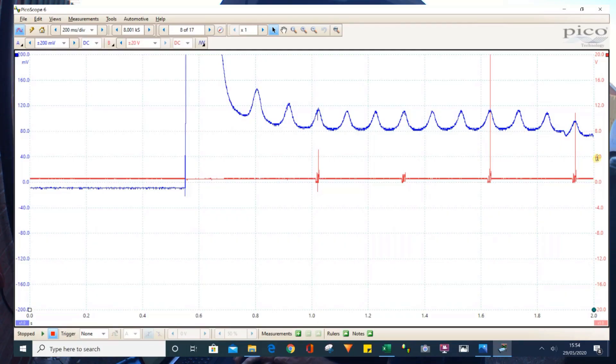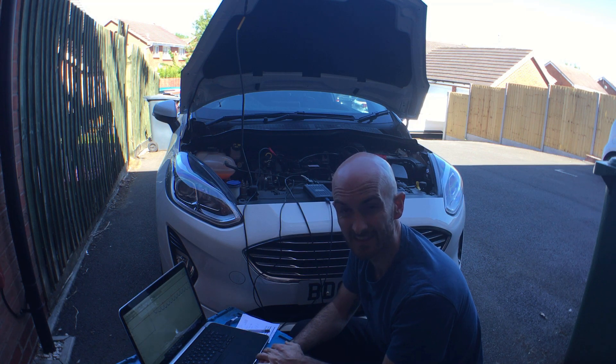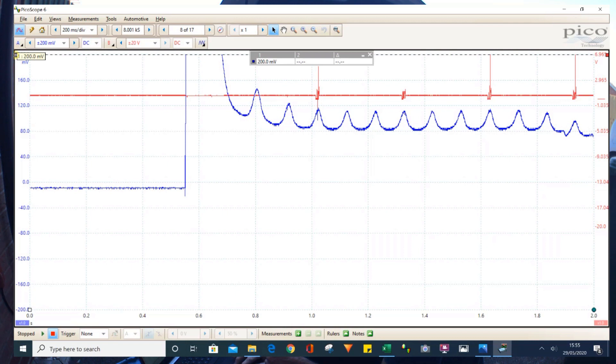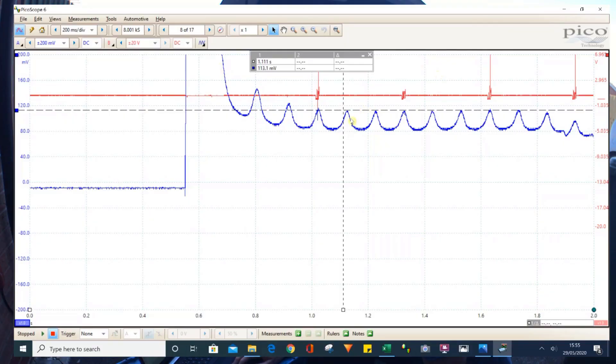We've also got cylinder number one identified. On this three cylinder engine it's really easy to work out which cylinder has got a problem. We can pull the cursor down, and probably from around this point onwards - once the engine's got up to its normal cranking speed - we're looking for those peaks to be even on a good engine. If one of those peaks is low it would indicate that we've got a compression issue.